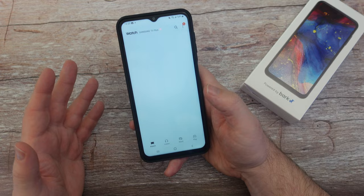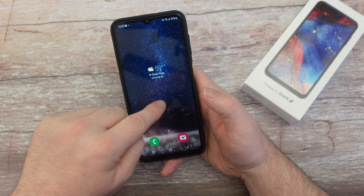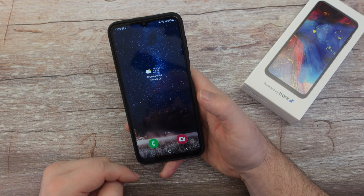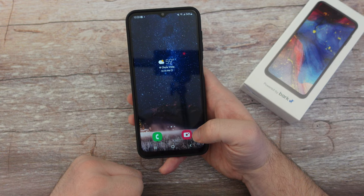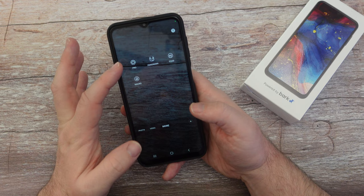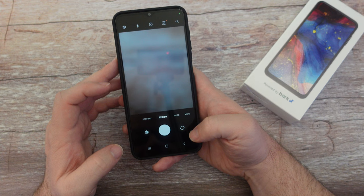Hit your home button — these are your home screens. You can create as many home screens as you want by pressing and holding and hitting the plus button. Right now there are only two apps on the home screen: the phone app and the camera. Open up the camera and you can take photos and videos. You have portrait mode, video mode, pro mode, panorama, food mode, and macro. To switch cameras, hit the double-sided circular arrow to toggle between them.